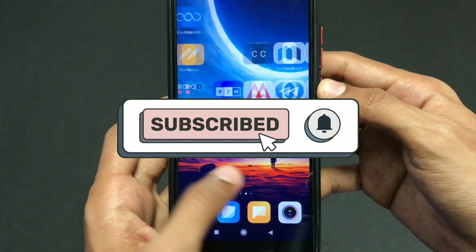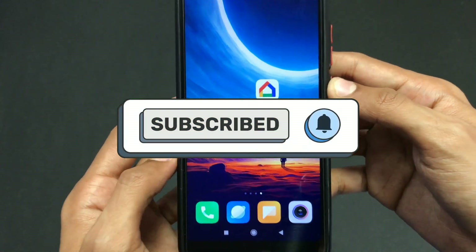That's it for this video. Subscribe for more informative videos like this. Thank you for watching.